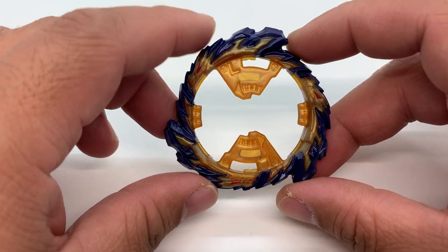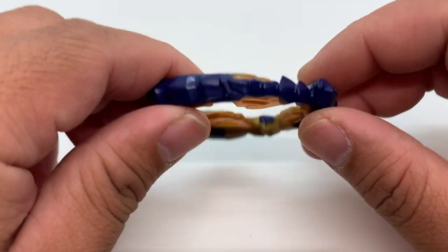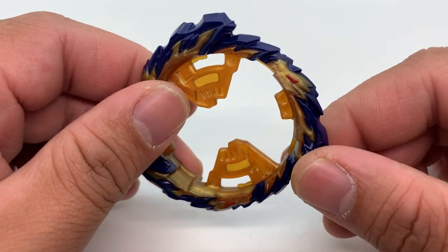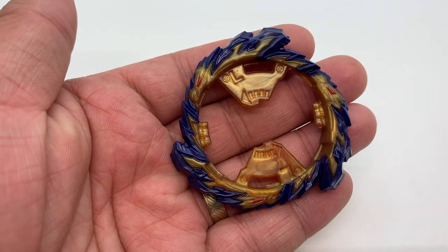It's a little bit small compared to the likes of Brave Valkyrie and Glide Ragnarok, but the whole edge of the ring is made up of rubber. The edges of the dragon head have rubber on it.